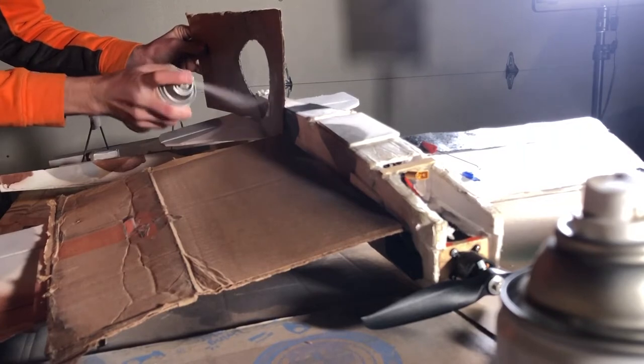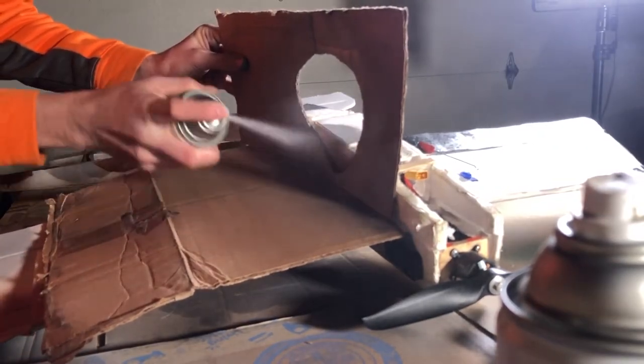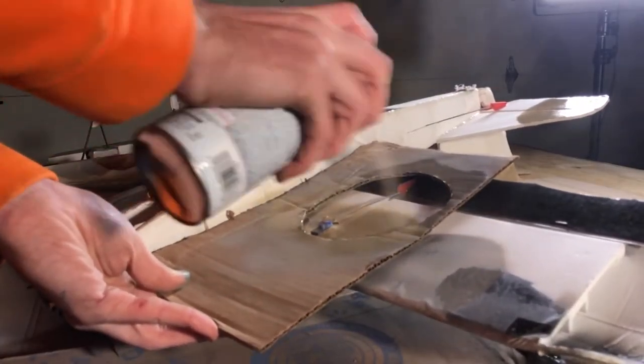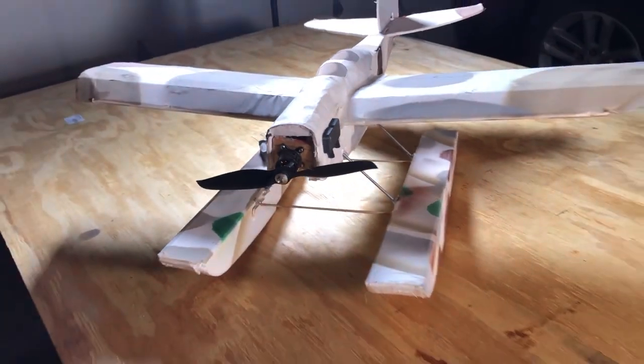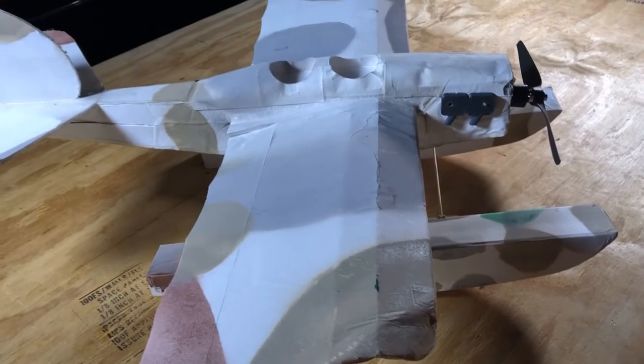If you guys are using Flight Test foam, I hear that you might want to scratch it up a little bit so the paint adheres better. But I'm just using Dollar Tree foam board and it seems to be fine. Just make sure you don't put it on too thick, because the paint heats up a little bit and it separates the paper from the foam — it just doesn't like that. So just make sure you do thin, light coats and you should be all good.